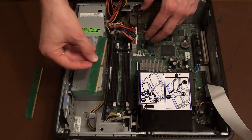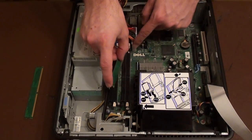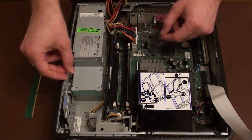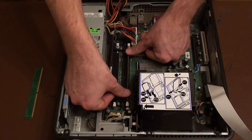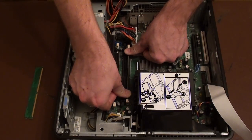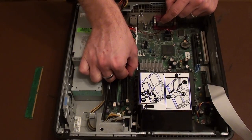I'm going to put this ram stick in the left-hand most slot. I'm going to put this back edge in first here, line it up, and then I'm going to line the front edge up. Finally, with a little bit of force, push down at both edges so that it clicks into position. You should see these little clips pop up and you know that the ram is locked into position.